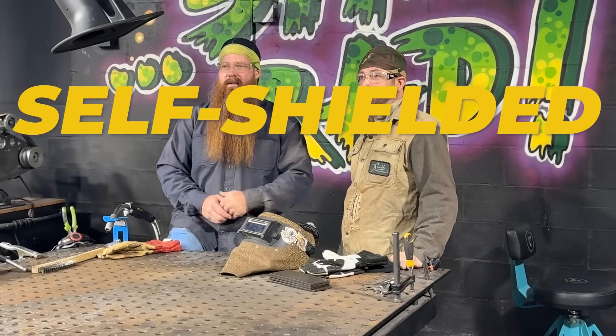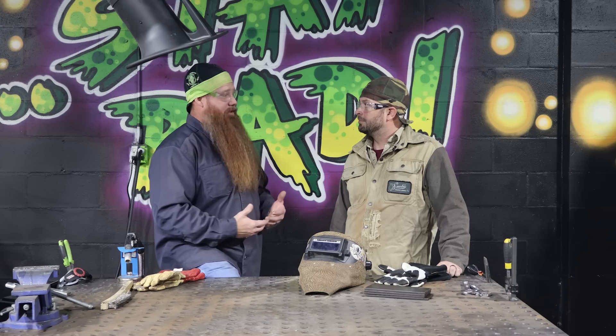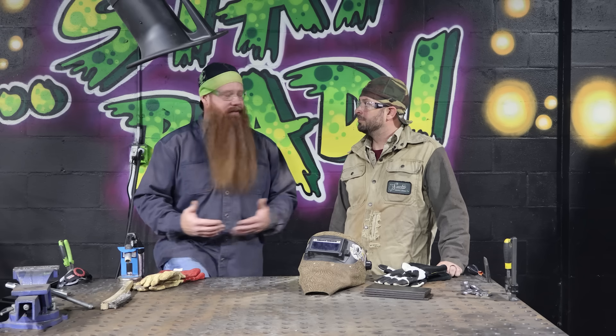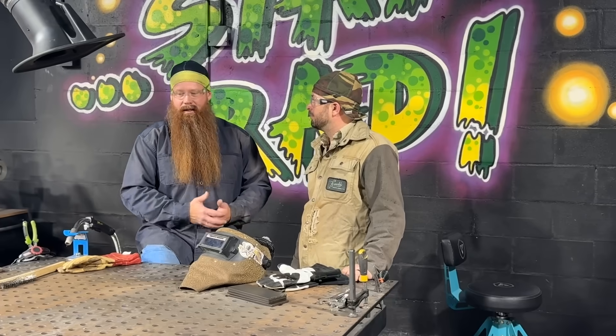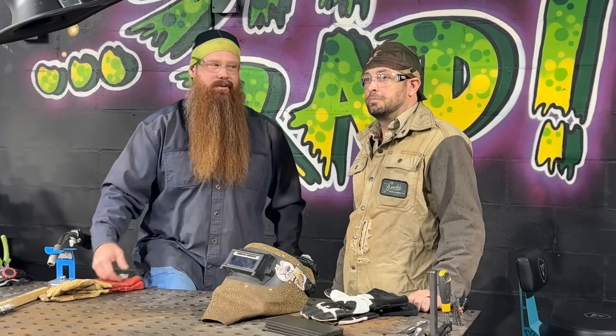Today we're going to be talking about the differences between self-shielded FluxCore and gas-shielded FluxCore. Both processes are a lot of times overlooked by the current generation as well as a lot of folks in manufacturing and in the industrial sector, but these processes save a whole lot of time, a whole lot of money, we get good penetration, good deposition, and we're going to show you the differences between the two for folks in industry and folks that want to do it at home.